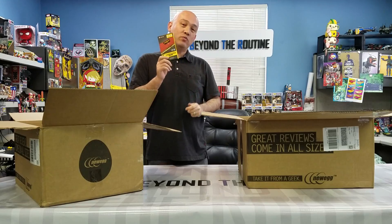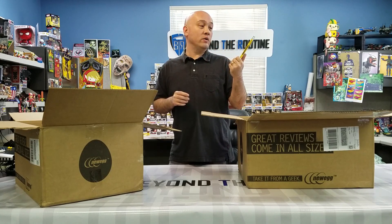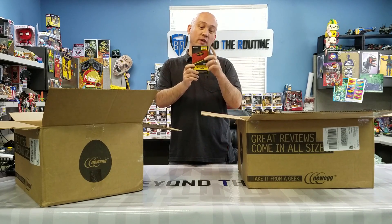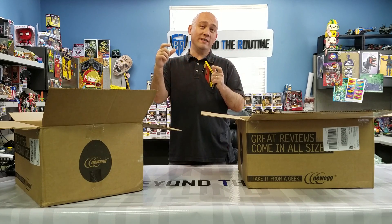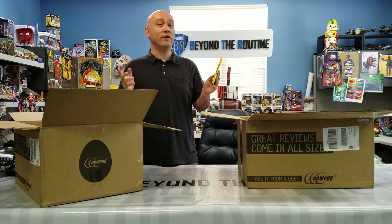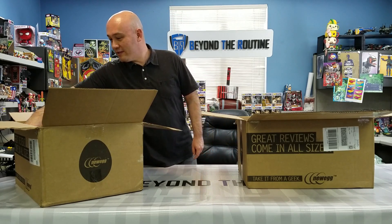First up is the RAM. Because we're building two rigs, we're only going to be putting eight gigabytes of DDR4 2400 RAM, and we went with a reliable brand — Corsair — a two-RAM kit, so each one goes into each rig. You only need one stick of RAM in each system, so the RAM isn't the priority, but it's important to be reliable because this rig will be on 24/7, hopefully for the next couple of years.